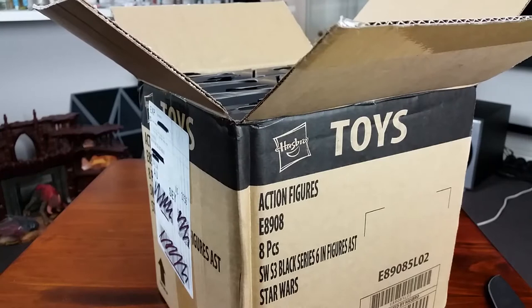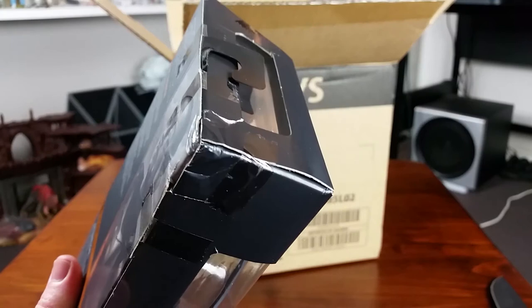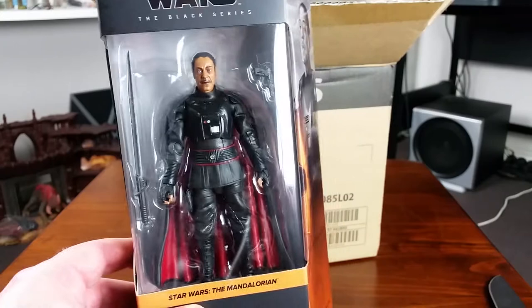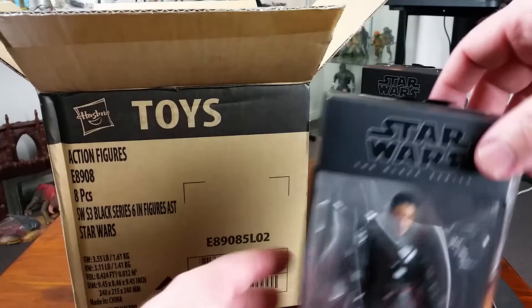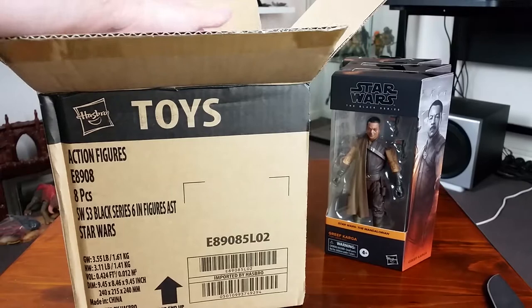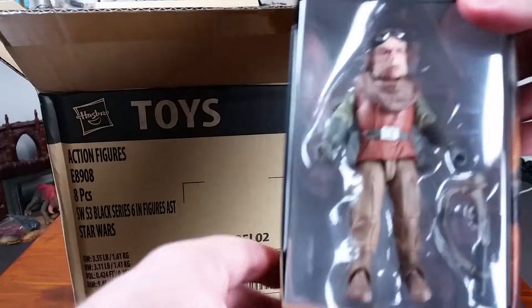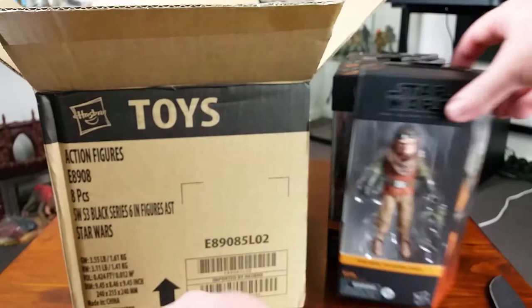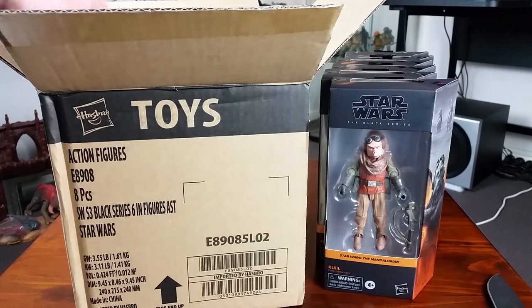Hopefully that's the only damaged one in this case. So the case assortment is one damaged Moff Gideon — can't wait to crack this guy open, I've been looking forward to picking up this figure for a while — and then one non-damaged Moff Gideon. So two Moff Gideons per case. We also have a Greef Karga, another Greef Karga, then Kuiil, and there's another Kuiil — so two Kuiils in this case as well.